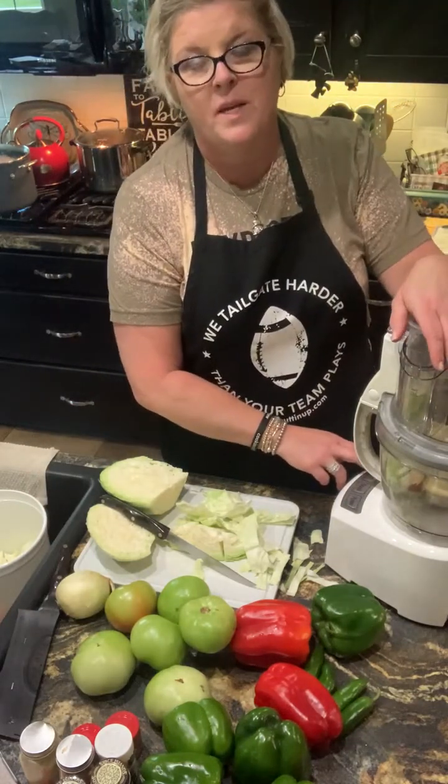As I get this blended up, you can do it to your likeness as far as how you want it to look. I like mine to be pretty fine — spreads easier, covers a lot more beans or hot dog, in my opinion. If you've never handled cabbage before, there's a core in the middle. You can see it right there — I'm not going to use that.